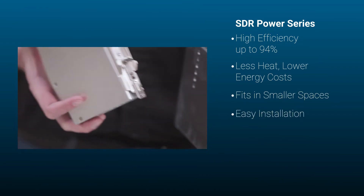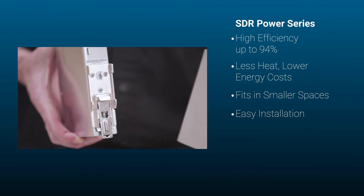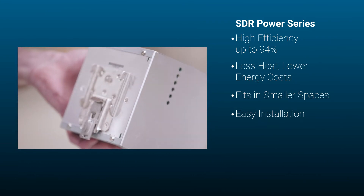Installation is really easy. The device is attached on top hat TS-35 DIN rails. The spring clamps or push-in terminals allow for a tool-less install.